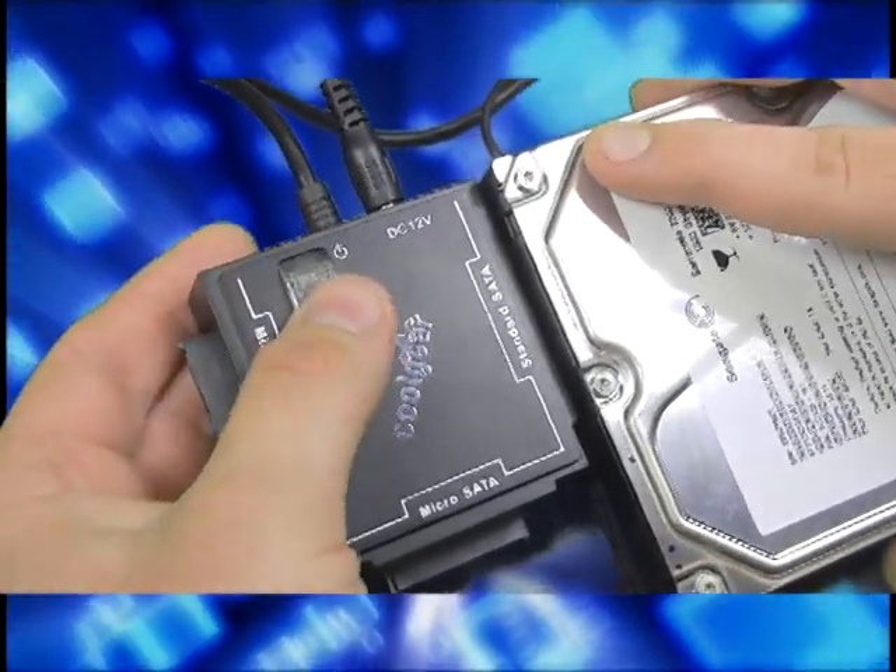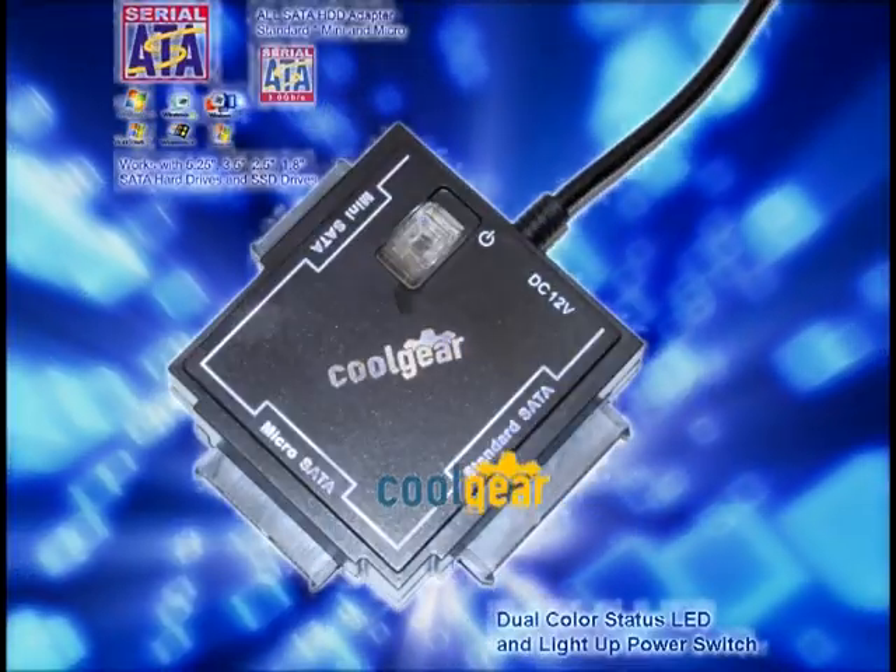Comes with a simple and easy to use on-off power switch with integrated status LED.